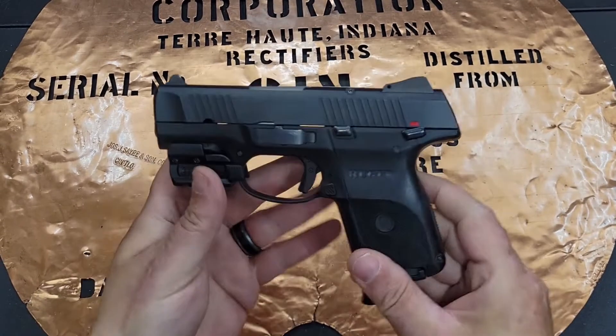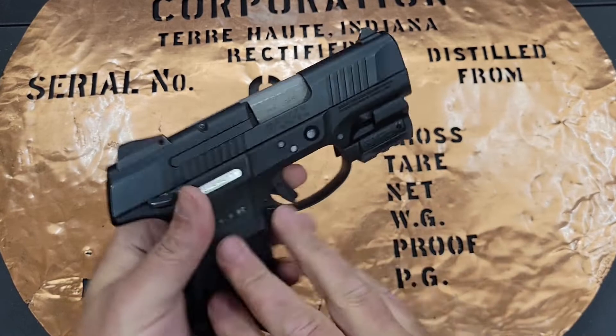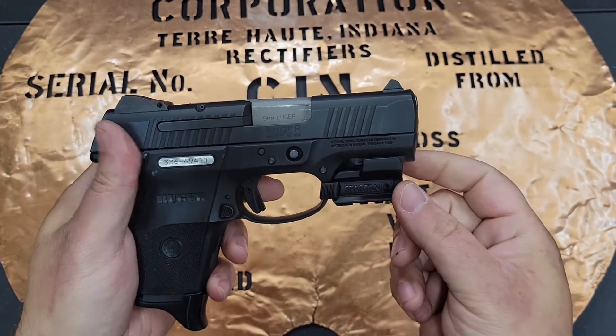Hello YouTube, this is The Bucket coming at you today with the Ruger SR9C with a LaserMax Spartan green dot laser on it.